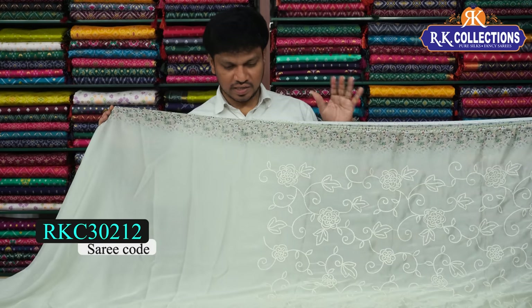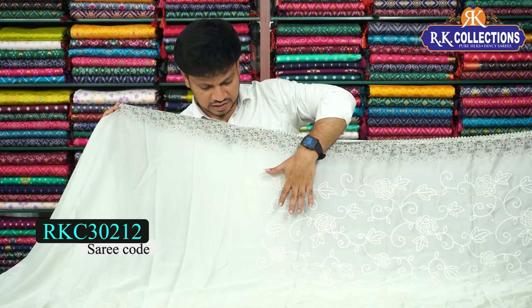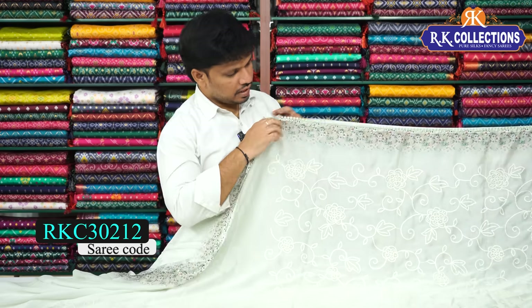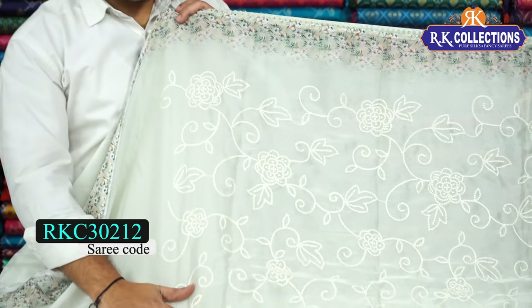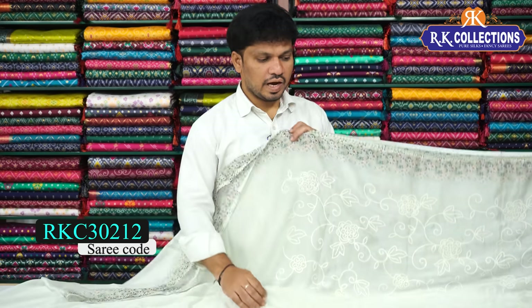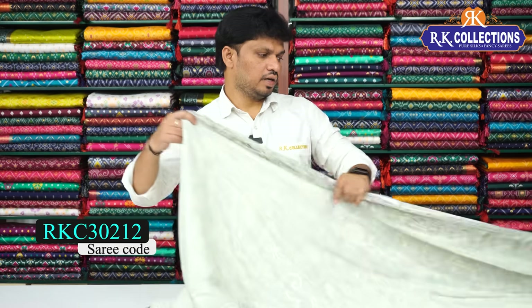Next edition: a light pista green shade, beautiful color. This saree costs 1050 rupees. It has embroidery work in chicken curry style, a beautiful border, and floral design border. The saree has a border all along with a floral design, and also a shola border. The chicken curry work style includes a creeper design, flower design, and leaf pattern highlighted throughout.